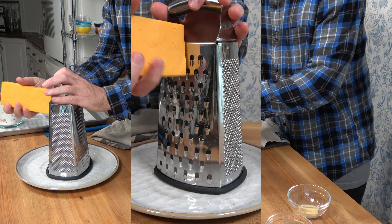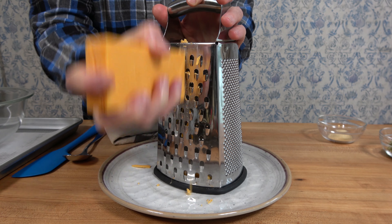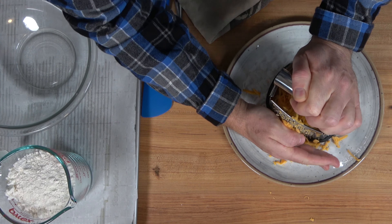Begin by shredding an 8-ounce or 226-gram block of sharp cheddar cheese.